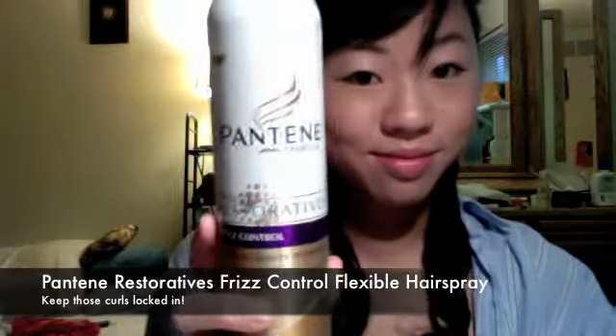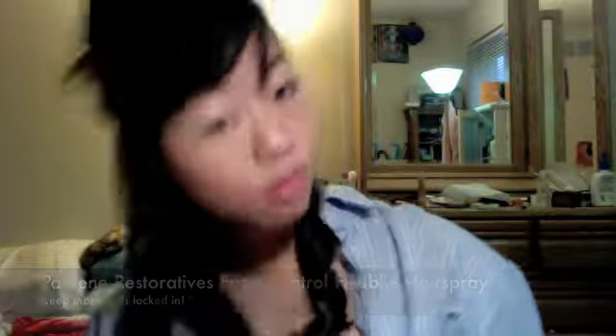Make sure to lock in your curls with a flexible hold hairspray, or maybe even stronger. This one I'm using right now I'm just going to test it, and later you can see my results for how well the hairspray held my curls. Now that I'm done spraying, I'm going to section off the last bit of my hair. As you can see, I'm pulling back what I've already curled and I'm going to start the next section.